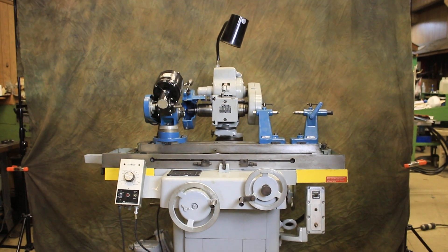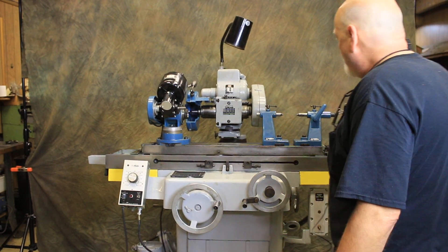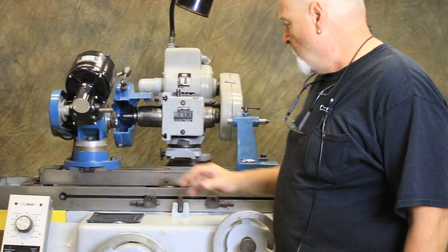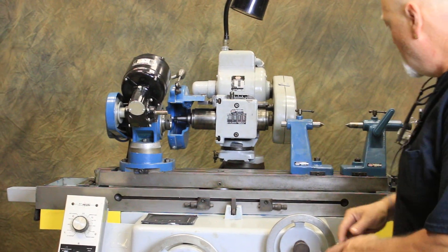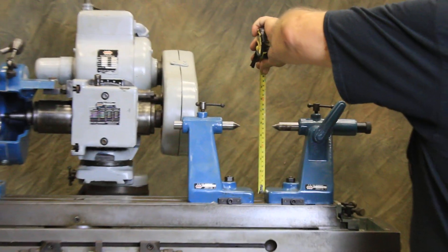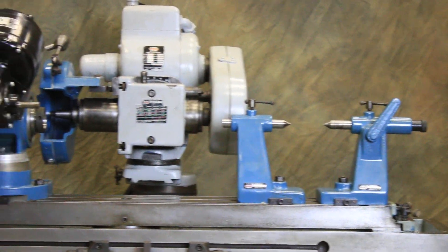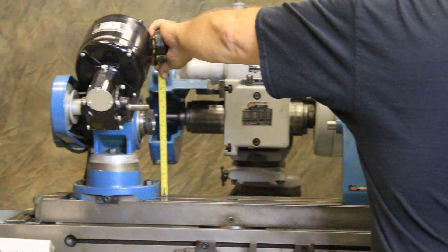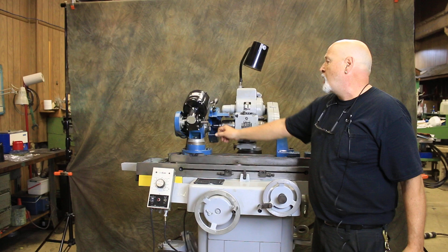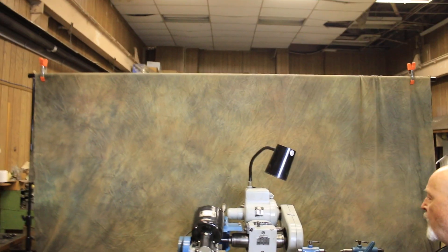What we have here is a machine wired for 440 volts. It has a pair of matched tailstocks, same center height as our motorized workhead. The center height here is 6.13 inches, and that would be the same as our center height here. This currently has a reduction sleeve in it for a 5C collet, and we have a 5C collet draw bar that you use to draw that up.